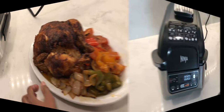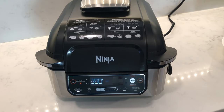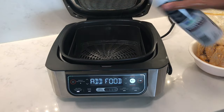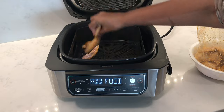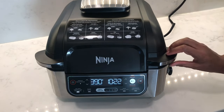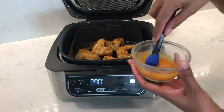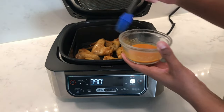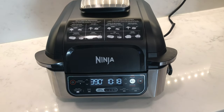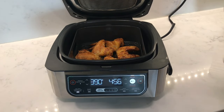Now for chicken wings on the air crisp function. Pop in the air crisper basket, set it to preheat — takes about three minutes. Add a little spray to the basket and add the wings skin side down. The air crisp function doesn't give a flip sign, which is a little disappointing, so you have to remember to flip them halfway. I have some marinade left over so I'm brushing it onto the wings. I set the timer for 20 minutes but I'm guessing they're almost done, so I'm cutting it short by five minutes.